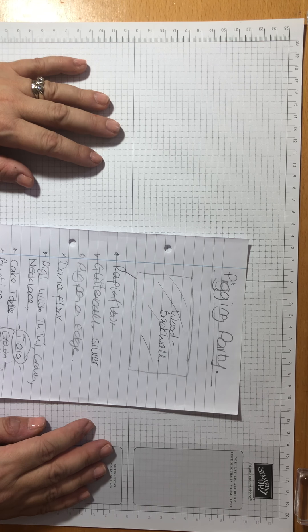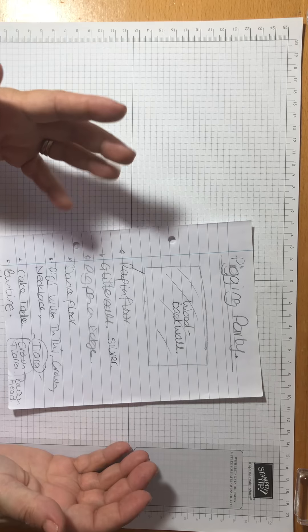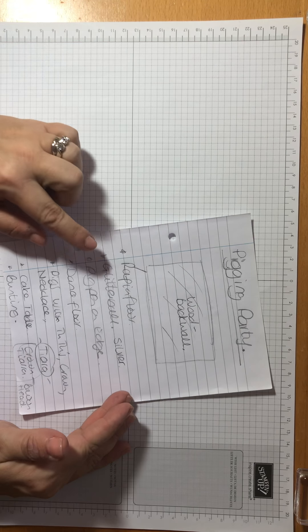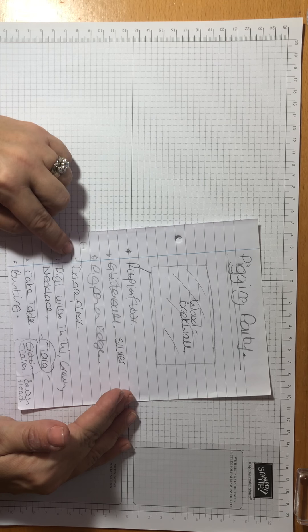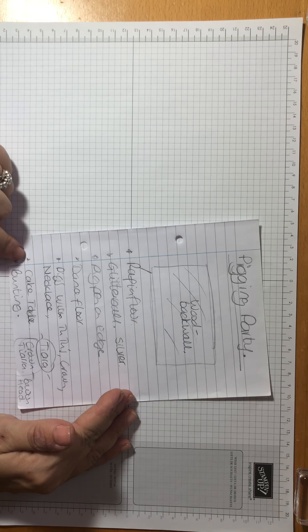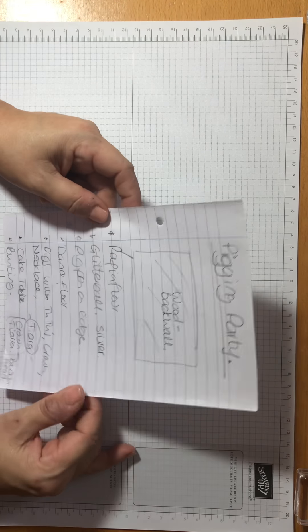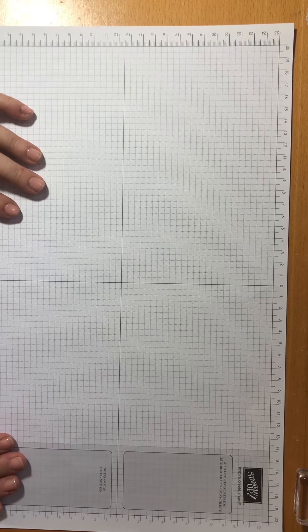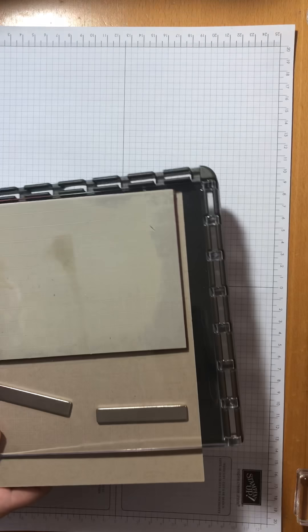I've got a friend to make a card for and I know that she likes pigs. So I've got a list here of what should be on the card: some sort of raffia floor, a glitter ball, pigs on the edge, a dance floor, pigs with tutus, crowns, necklaces, a cake, possibly bunting and tiaras and a crown. So that's quite a lot going on. It's a slightly longer video today than normal, so we're just gonna get going — yeah, it's a bit crazy.